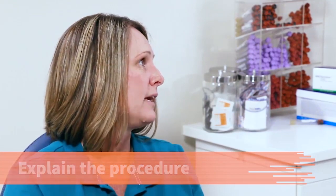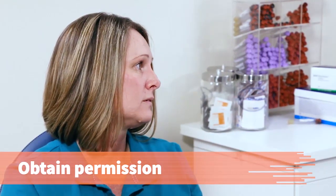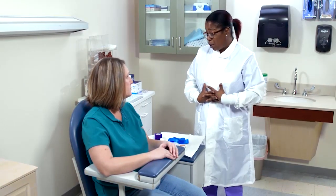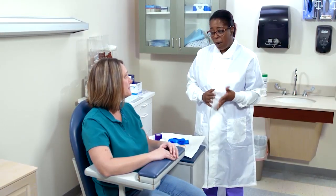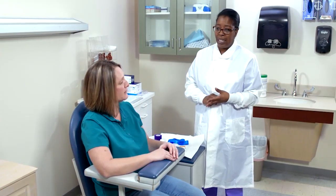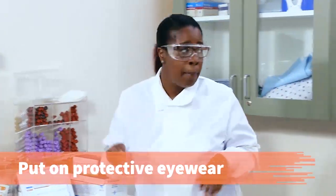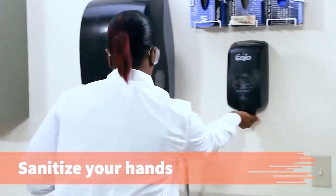Explain the procedure and obtain permission for the venipuncture. Tina, it looks like Dr. Anderson has ordered some blood work for you to have done today. Do you have a problem with getting your blood drawn or had any issues? No. Okay. Put on protective eyewear and sanitize your hands.